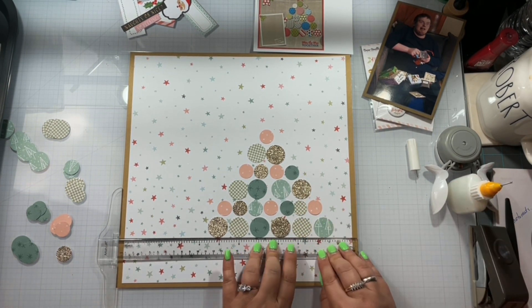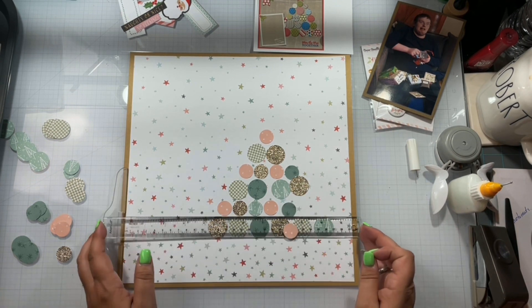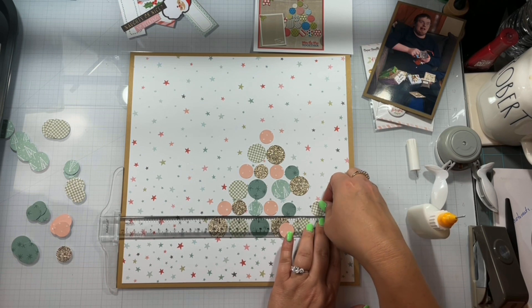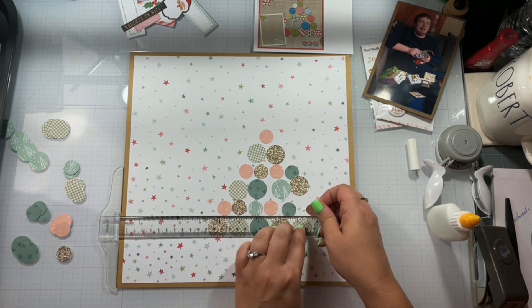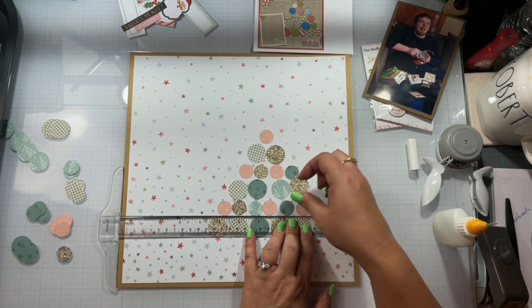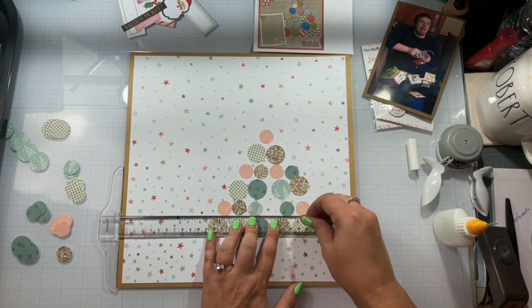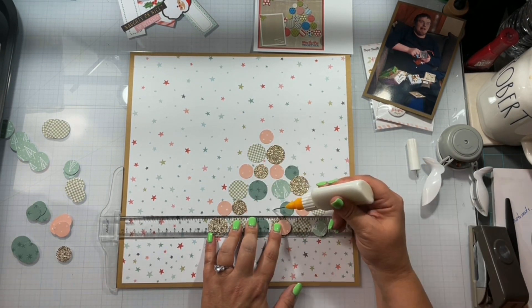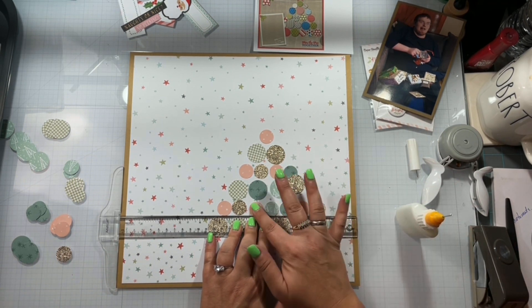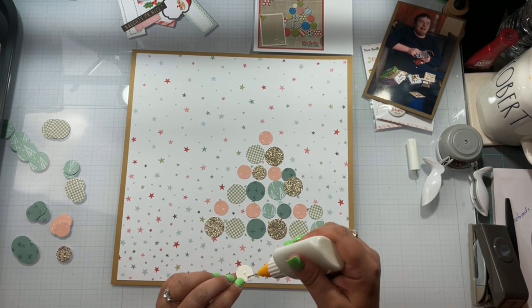While I'm getting this all assembled, I want to remind you that this layout is for two hops today — Off the Board — and I will have every lovely that is playing along linked down below. It's also Christmas in August, so I will have everyone playing along with that one linked down below as well. Don't forget to go check them all out and give them some love to see what they were inspired to create.